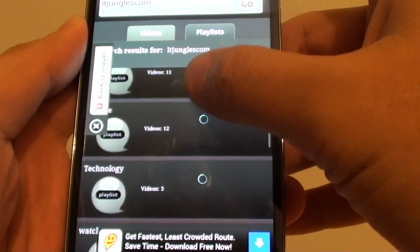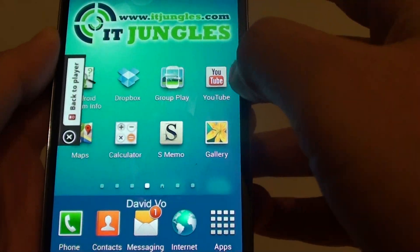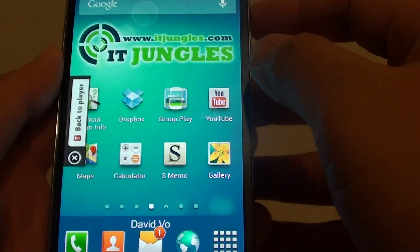So that's how you can play YouTube videos without having the screen turn on.